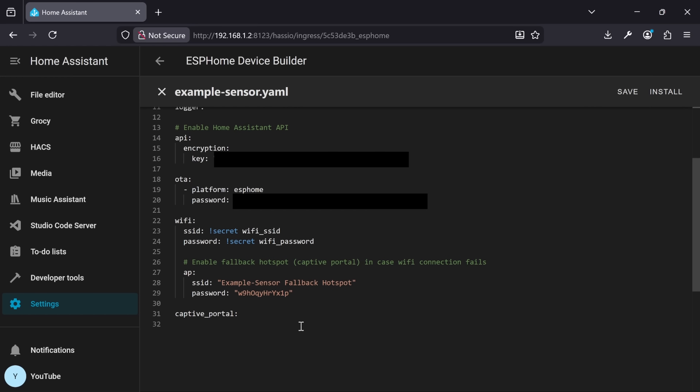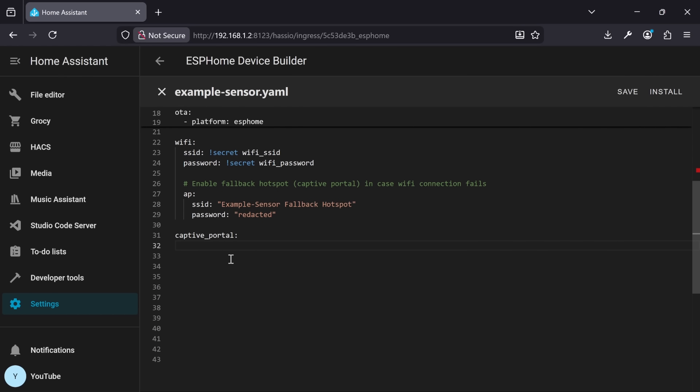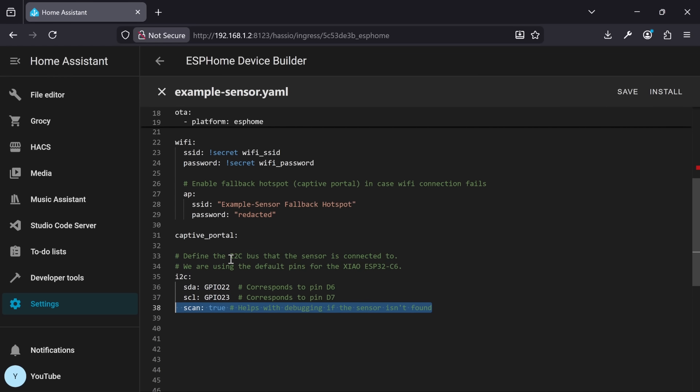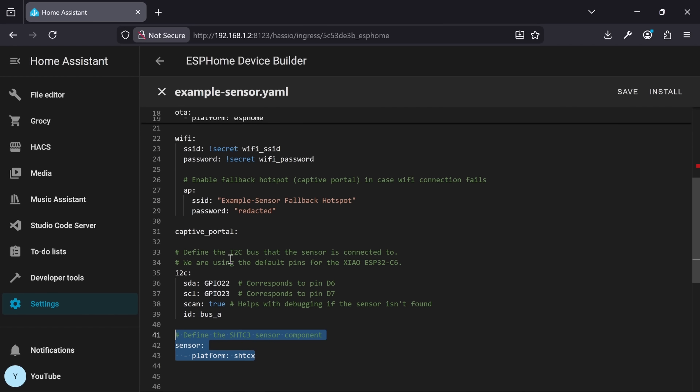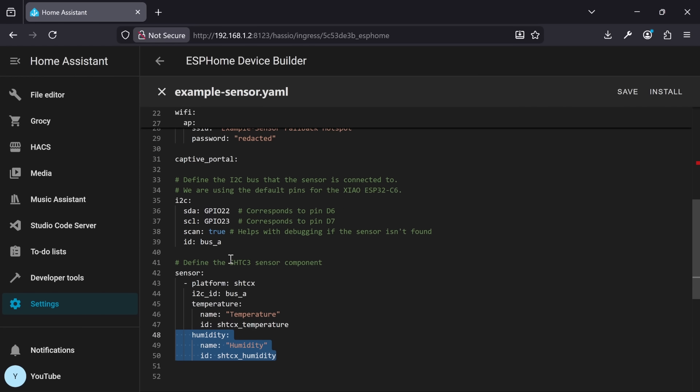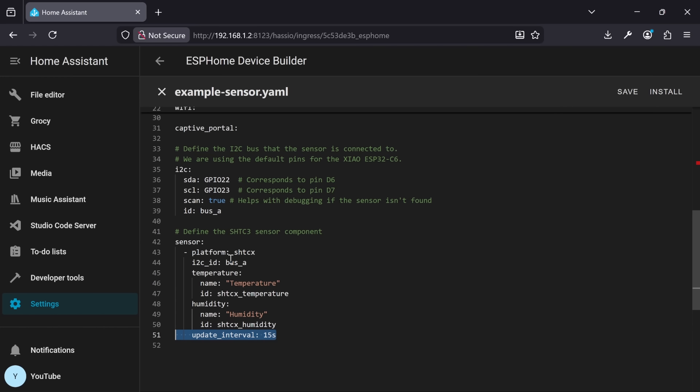In our case, we state that we have an I2C device connected on GPIO pins 22 and 23, and then we give it an ID. Then we tell ESPHome which sensor we're using — the SHTC3 — and define that we want to make use of temperature and humidity measurements, and that we want these measurements every 15 seconds.